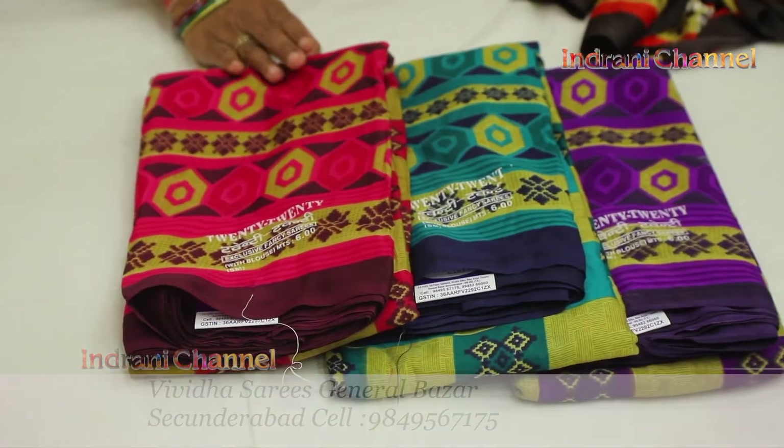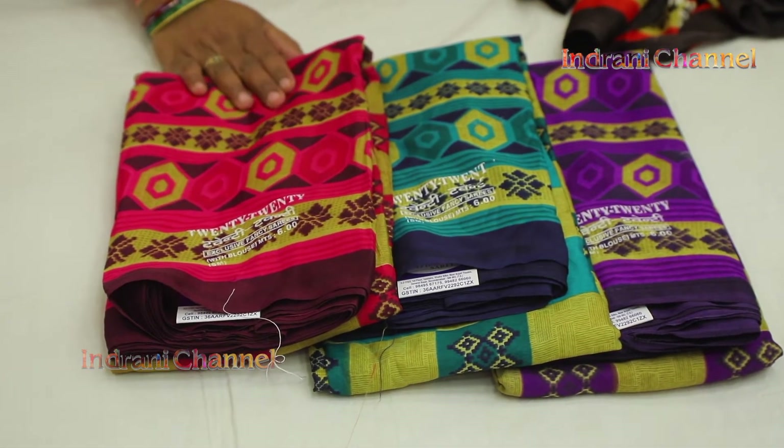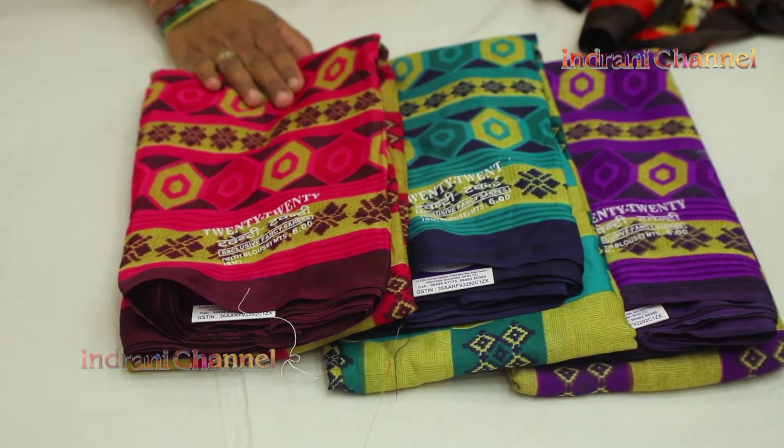This is 160 rupees. At the time, it is a wholesale price. We are a wholesale shop. If you buy the same, you can buy the same.